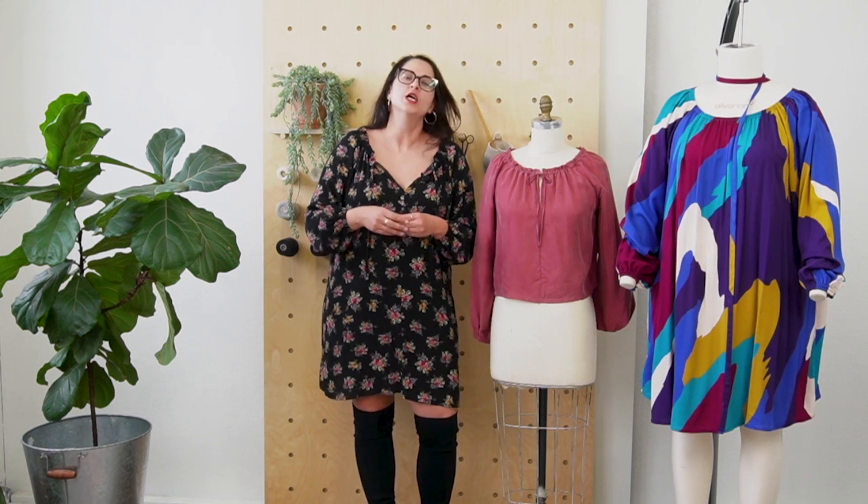Hi everyone. Heather Liu of Posit Corp Patterns coming to talk to you about the Rose Blouse, which is our last pattern for CRU this year. CRU being our monthly pattern subscription service that we launched this year. This is the 12th pattern of this calendar year.